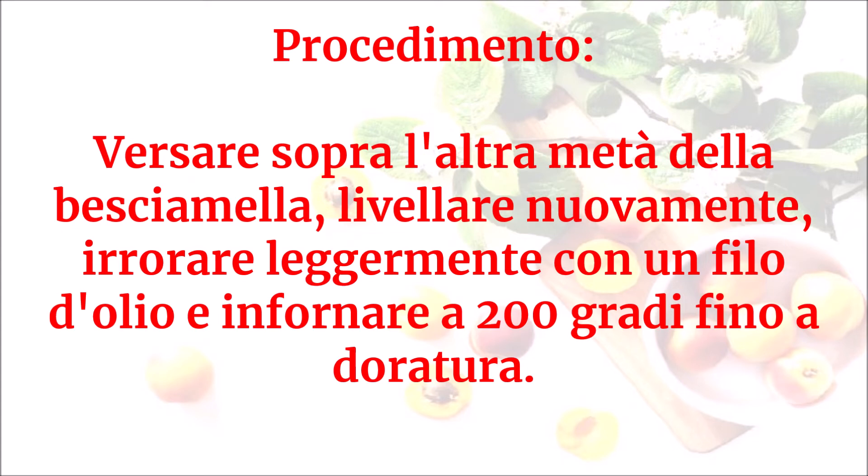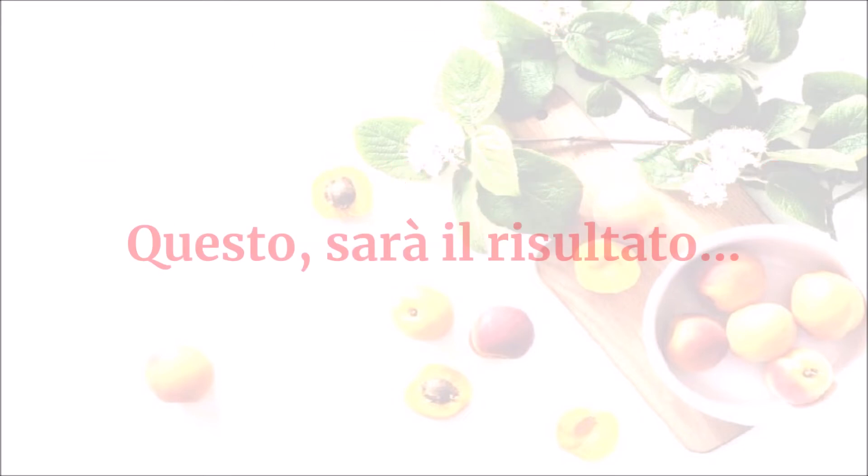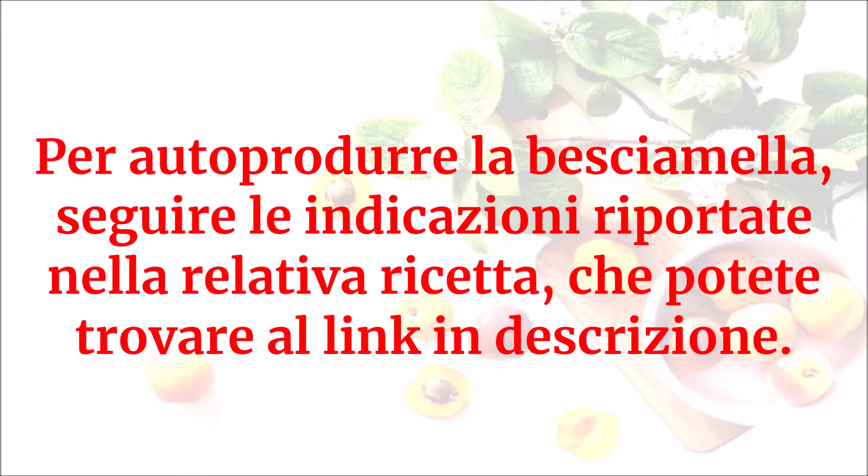Sfornare, lasciare intiepidire leggermente e servire — questo sarà il risultato. Per autoprodurre la besciamella, seguire le indicazioni riportate nella relativa ricetta, che potete trovare al link in descrizione.